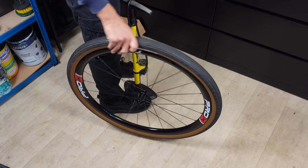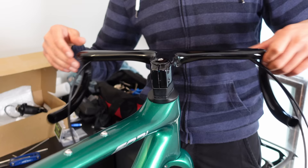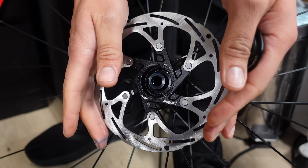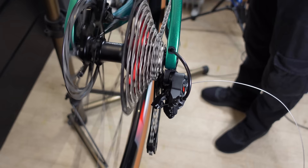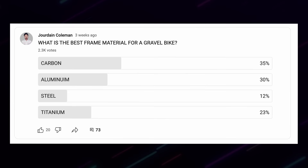In this in-depth video I'll take you through the entire process of building a custom Chinese carbon AliExpress-inspired gravel bike. From triumphs to mistakes, I'm lucky enough to be joined by Johnny, a bike mechanic for 18 years, who shares seriously valuable tips throughout. You'll see every bolt installed with context and explanations, the total cost of all the parts, and of course a weigh-in at the end. Interestingly, in my poll 35% of you think carbon is the best material for a gravel bike — let's see what you think at the end.